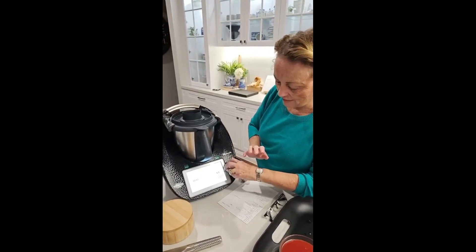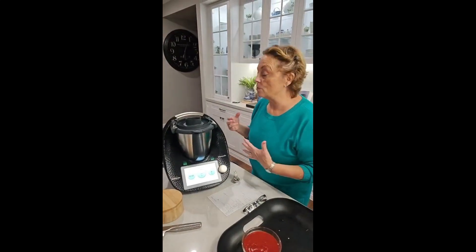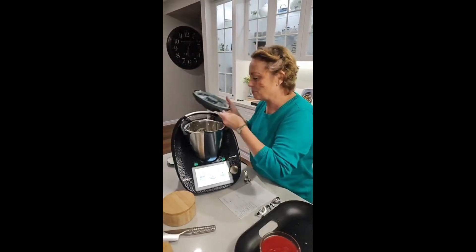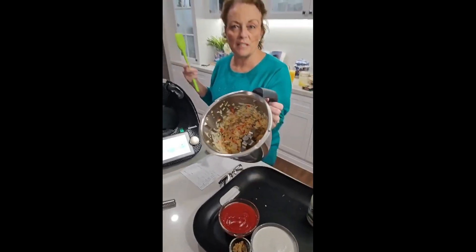Speed five — there we go. We'll have a look, and if I need to I can go for a couple more seconds. You can always add on, you can't take away. That's perfect, that's exactly as I want. Just having a little look there.